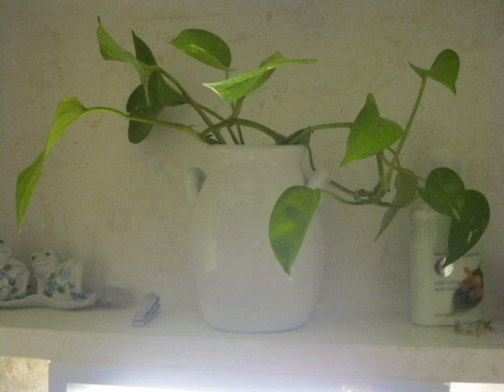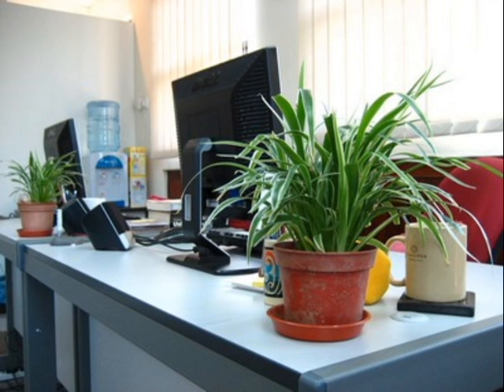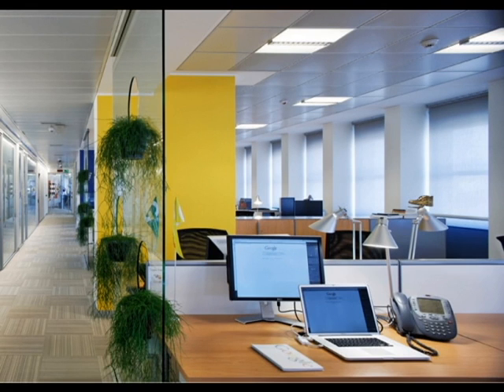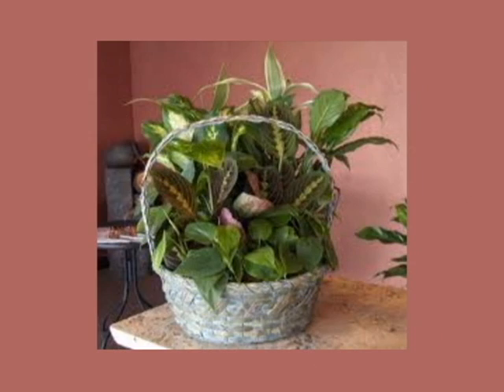Did you know that houseplants can help purify and rejuvenate the air quality in your home or workplace? They do this by removing toxins and adding moisture to the air. They're also great for decorating, and with some simple pointers you can make a professional-looking container planter just like the ones from the florist, but for a fraction of the cost.